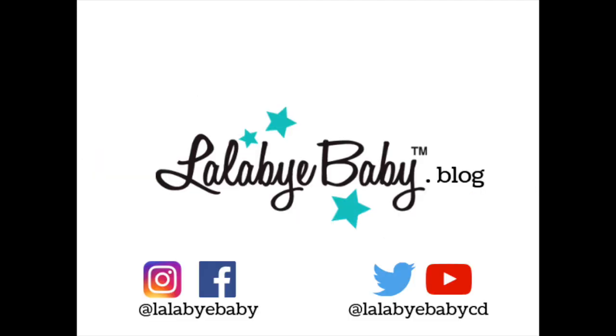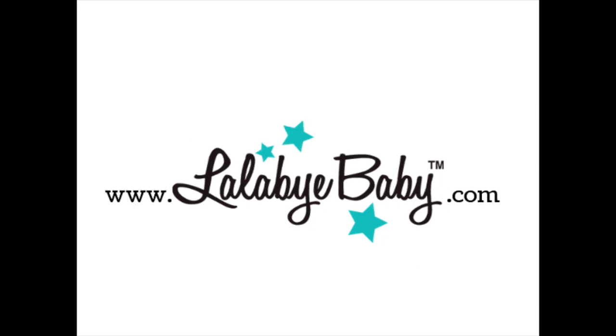For more information, go to lalabybaby.blog and visit us on our website lalabybaby.com.